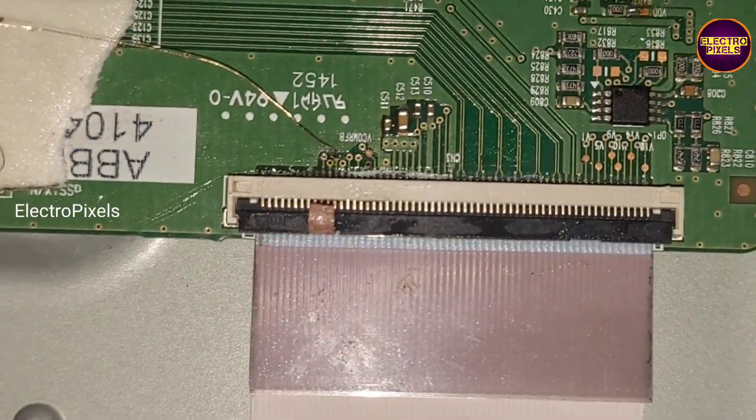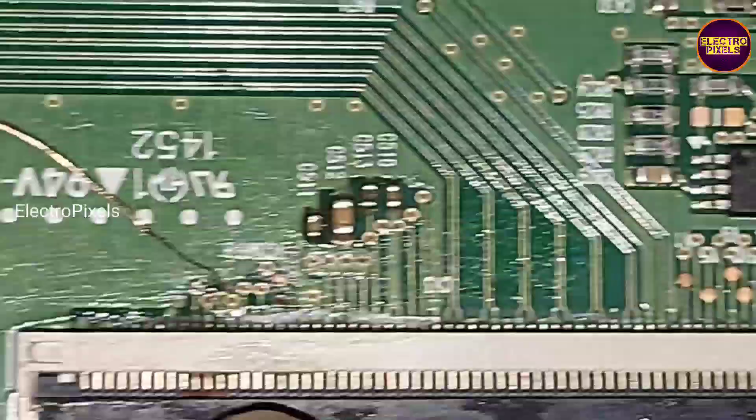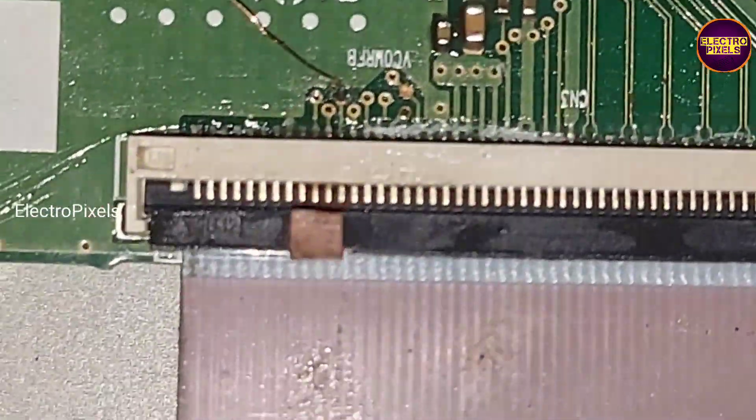Always remember that this is just a temporary solution. The permanent solution is panel replacement, and we cannot predict how long the display will work using this method. It completely depends on luck.